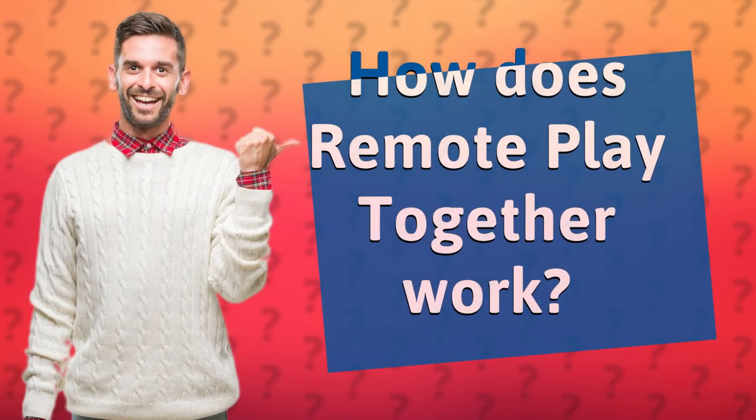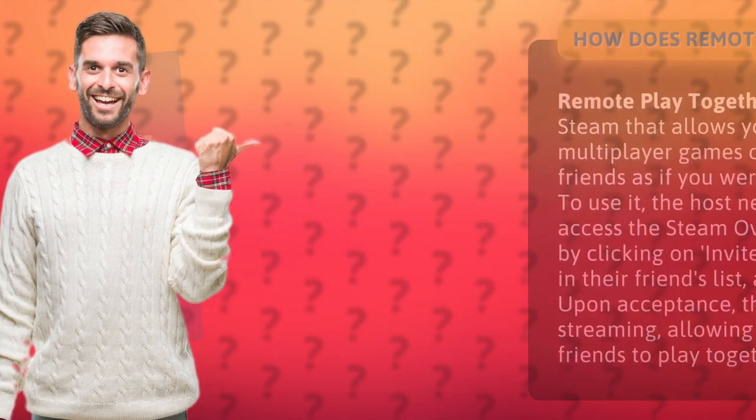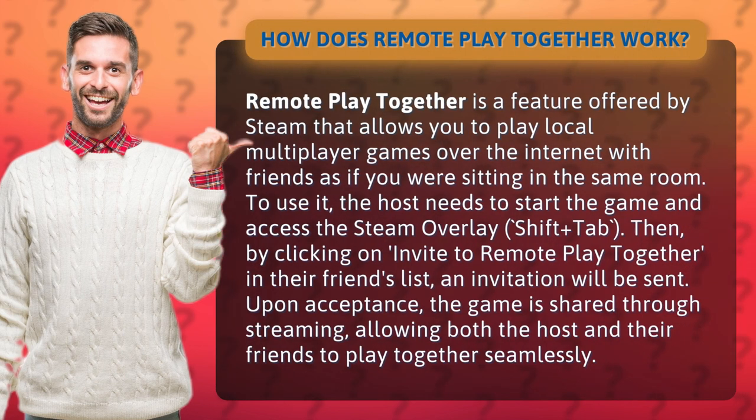How does Remote Play Together work? Remote Play Together is a feature offered by Steam that allows you to play local multiplayer games over the internet with friends as if you were sitting in the same room.